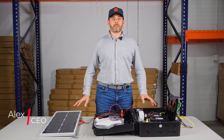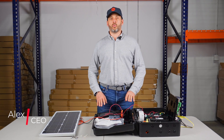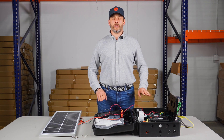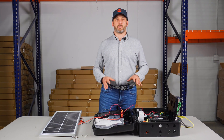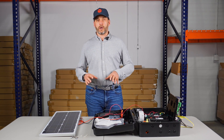Hey guys, this is Alexander at AllSecurityEquipment and today we're going to go over how to wire a LiftMaster gate operator for solar application when the operator is 12 volts. There are not that many operators from LiftMaster that have 12 volts, but it's very important that you watch this video because it's a very specific way of wiring.